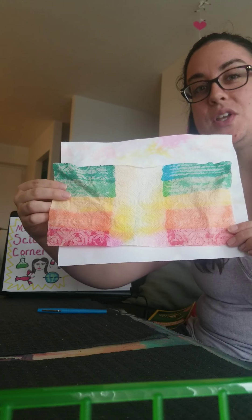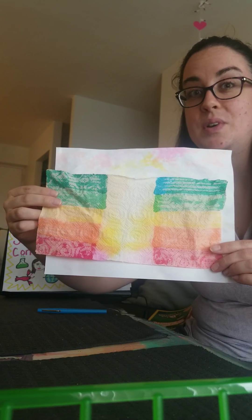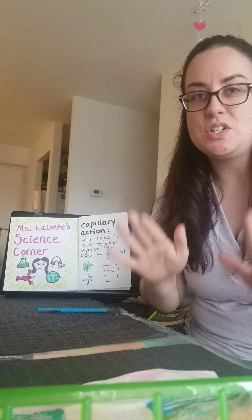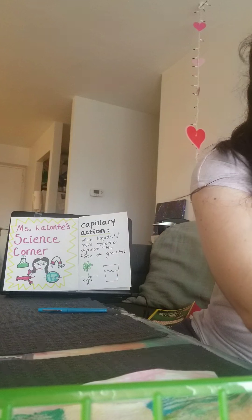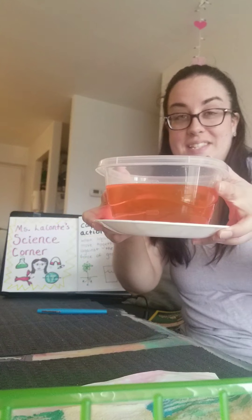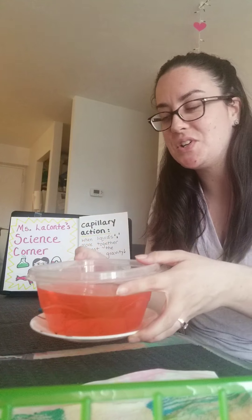Next, I want to show you two more examples of capillary action that you can try really easily at home. You know that I like to use every part of my materials in every experiment. So I actually saved the water that I used yesterday, and you can see that some of the ink from the markers ran into the water and made it this pretty orange color.